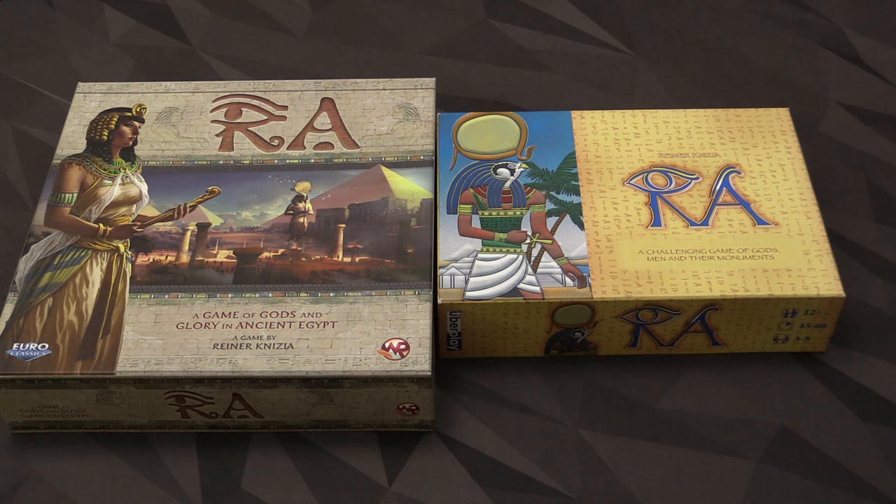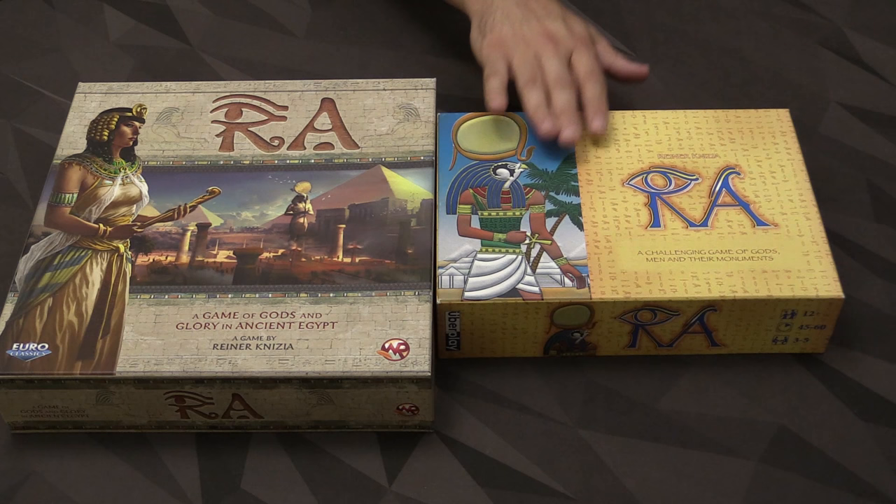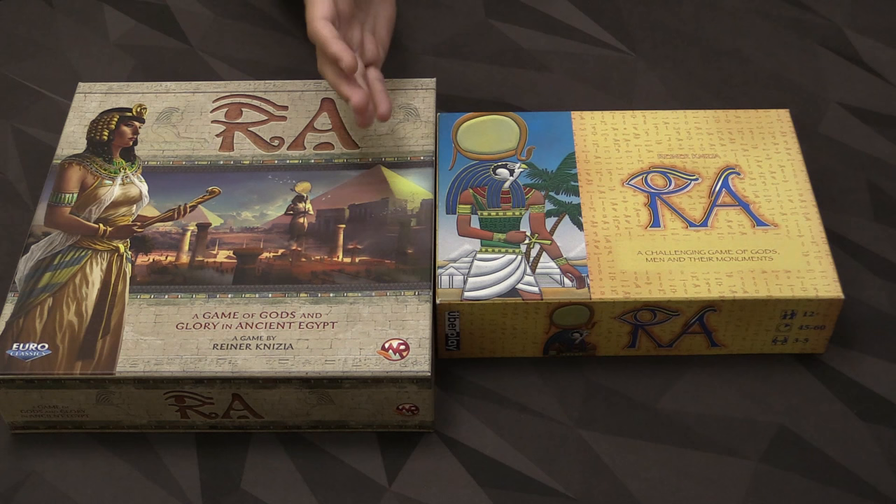Hey everybody, ZeeGarcia here. Today I'm going to be comparing two versions of Reiner Knizia's classic bidding game, RA. We have the brand new printing of the game from Windrider Games, and next to it an older version, over 10 years old now, printed by a company named Uberplay. I'm going to be taking a look at both, telling you what I think of the new printing as compared to this previous printing, while showing you the components.